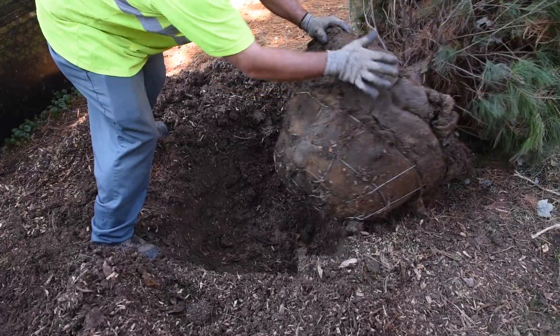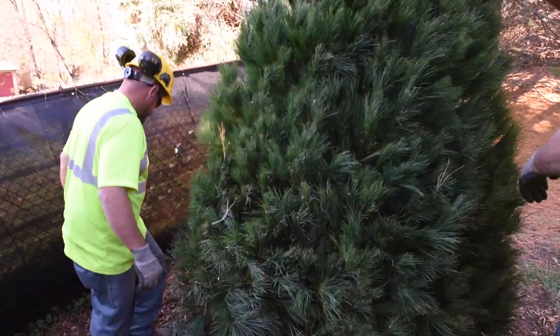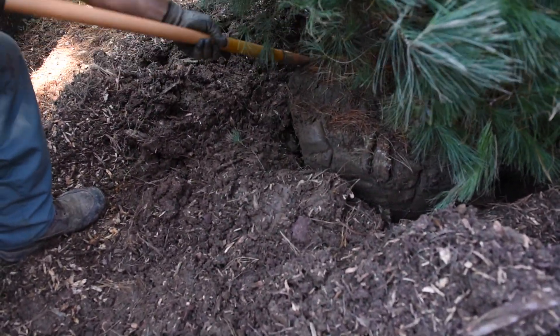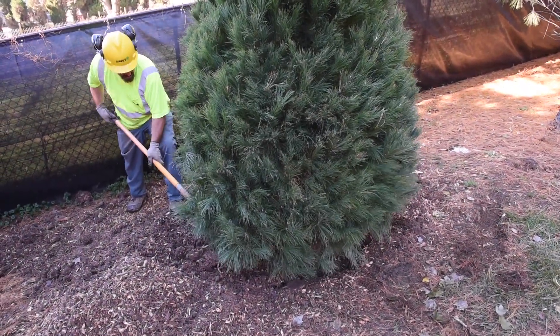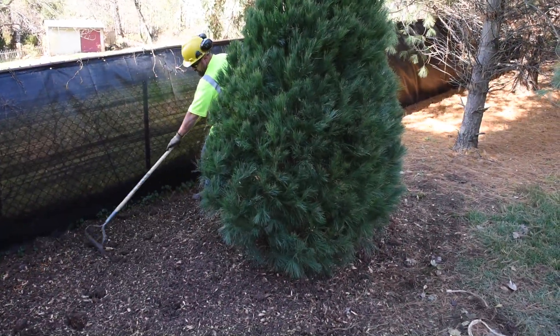It's good to at least get the top half of the burlap off. A real common mistake is people think if they plant it deeper than it was grown in the nursery, then it's better for the tree. It's actually better if it's planted a little bit higher rather than too deep. For the most part, you want to keep the natural parent soil and just backfill it with the dirt that you dug out of the hole.